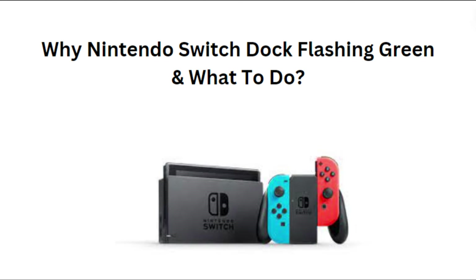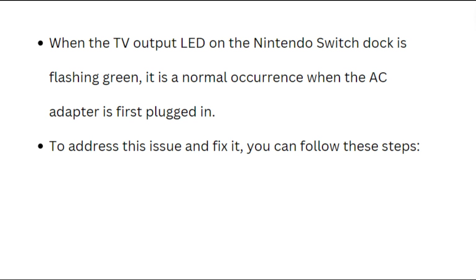Hey everyone, in today's video we will see why the Nintendo Switch dock is flashing green and what to do. When the TV output LED on the Nintendo Switch dock is flashing green, it is a normal occurrence when the AC adapter is first plugged in. To solve this issue, you can follow these fixes.